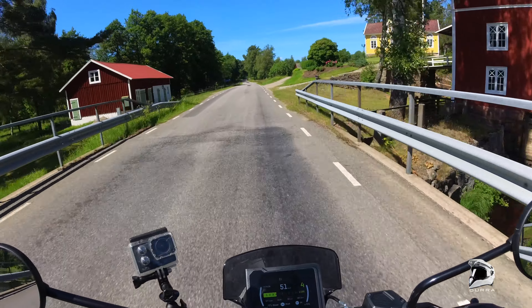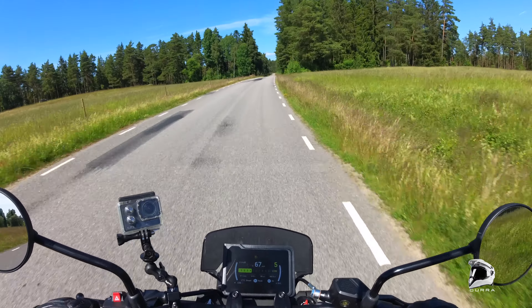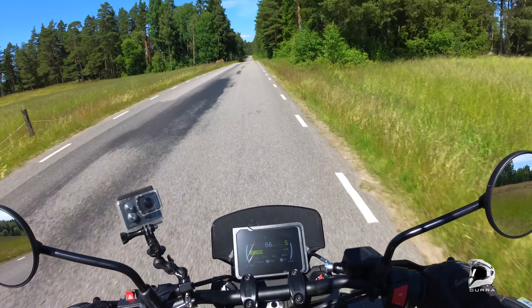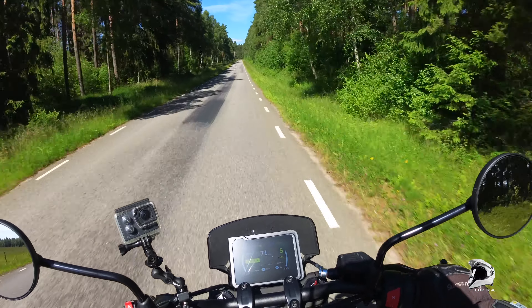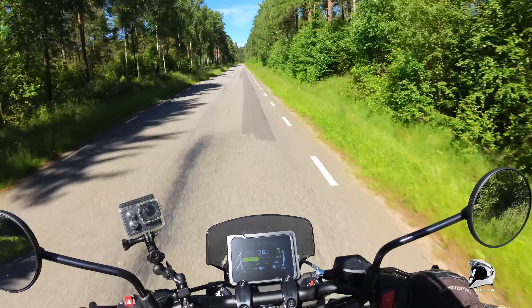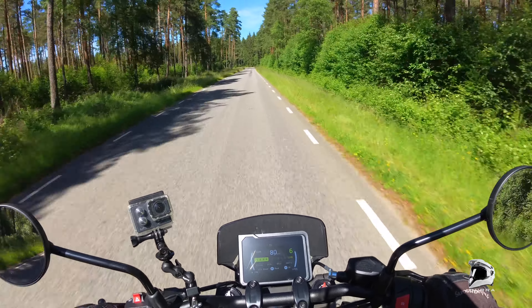Nice! And the quickshifter works! Very nice! Sweet and nice! What a lovely bike this is!